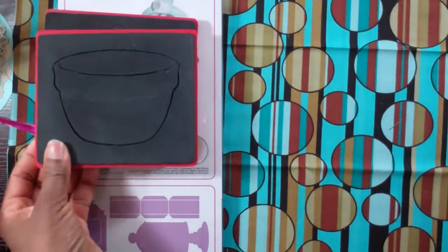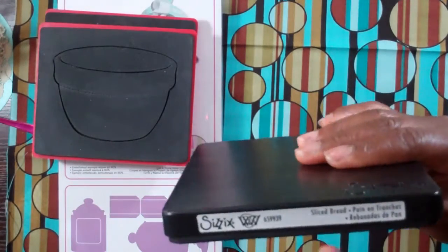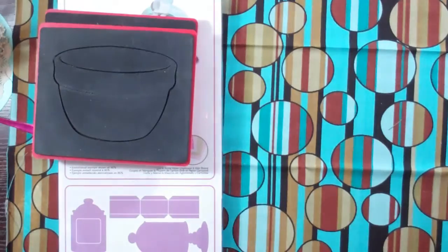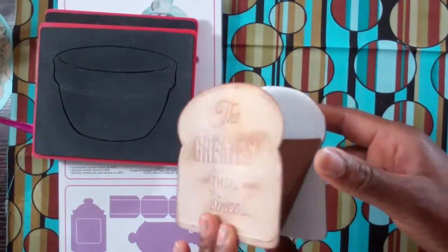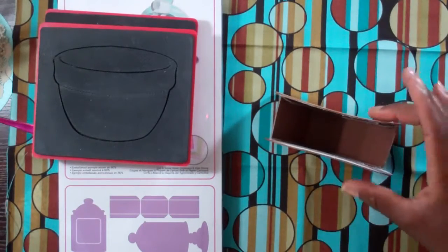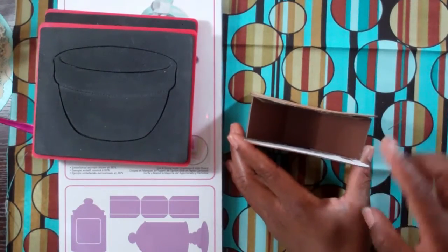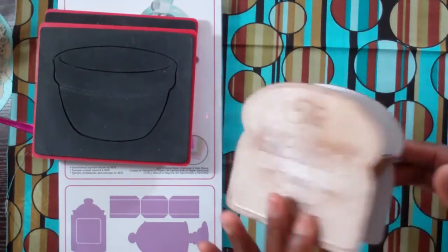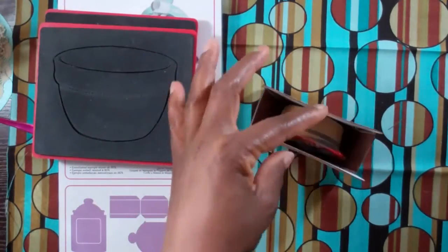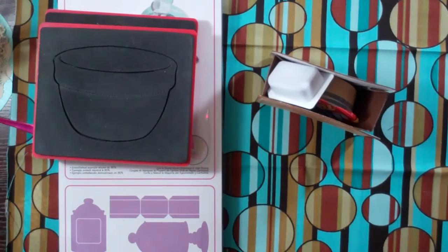I absolutely love this next one. This is also a newer die by Sizzix called Slice Bread. You get this nice shape of bread and I took it and made it 3D — and by the way, this is wheat bread. I love how this one came out. If your kids have friends over, this would be a wonderful project to make with them. They could choose white bread or wheat bread, and when they're done, go ahead and add individual peanut butter and jelly in there. That's a big peanut butter container, I know, but they have smaller ones. Add it in there and just make the whole experience that much better.